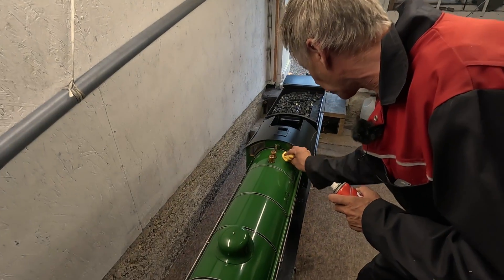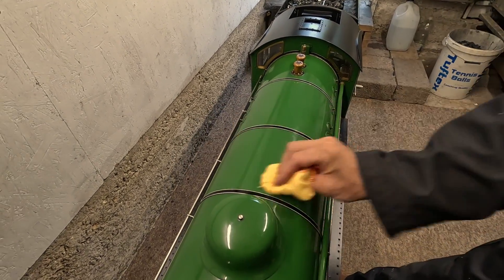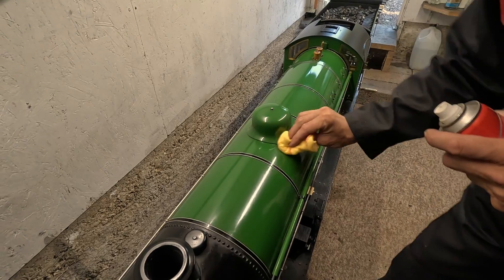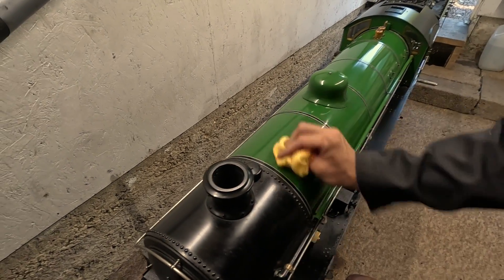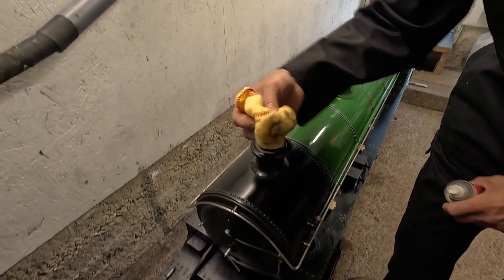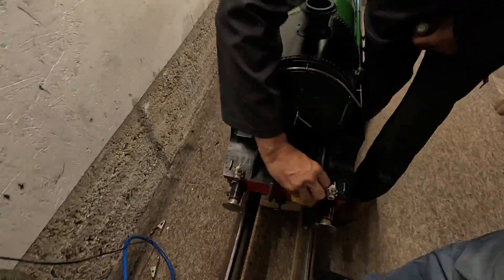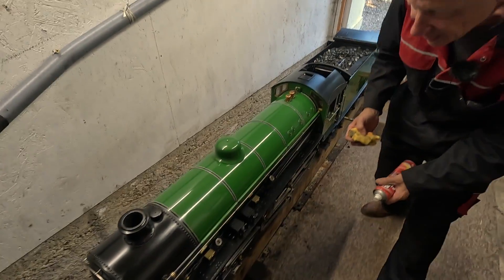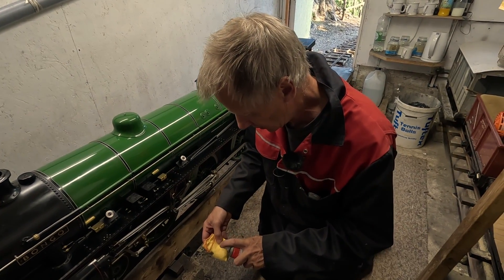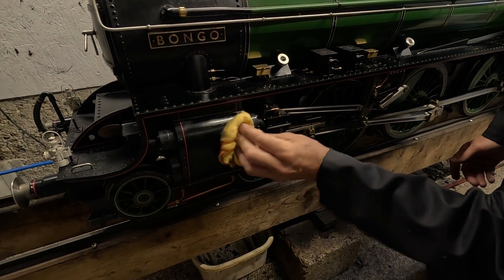Now I've got all the dust and grit from the coal off, so I can actually polish it up a bit with a clean piece of duster. In a moment it will look like it's just come out of the paint booth — that's the plan anyway. Next we do the cylinders, as they get a bit mucky as well. Another fresh piece of duster. I find it better to put the polish on the duster rather than spraying it on the engine directly — you don't get quite so much on. That's shone up the cylinder covers nicely.